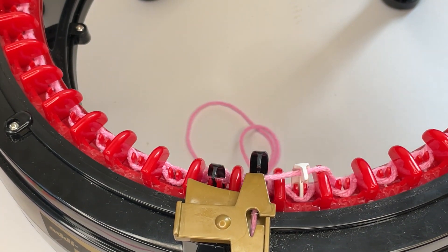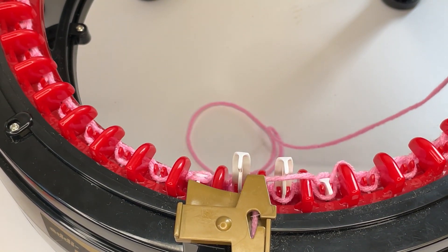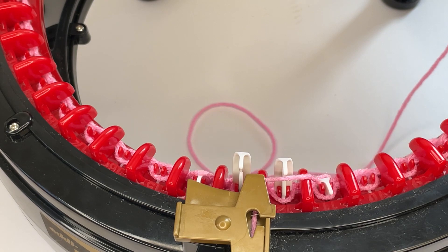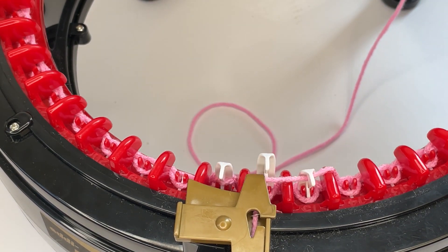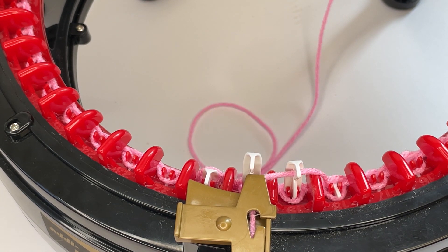Just keep going around until you get to the row count that you want. I'm going to show you how to cast off in another video, and I'll also show another cast on method using waste yarn, as some projects need that. Hope to see you again soon — let me know if there are any videos you'd like to see using the Addi machine. Bye!